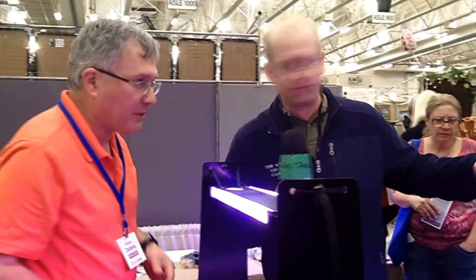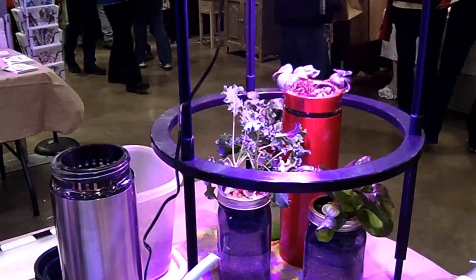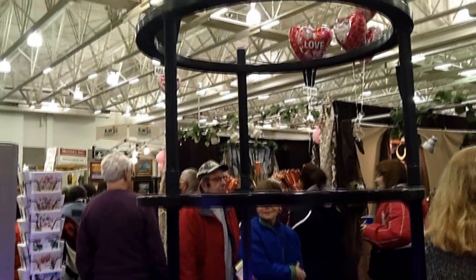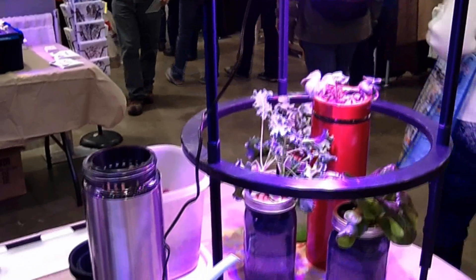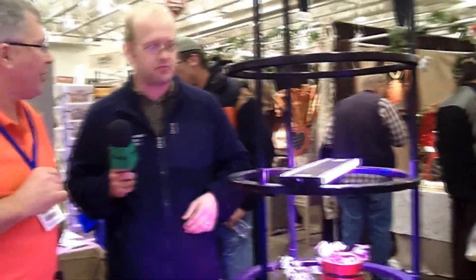Now I want to look at this vertical growth tower. You were talking about using it for peppers, tomatoes, anything that grows vertically. It's a vertical stand, and I grow tomatoes, peppers — there are people growing orchids and cucumbers in this type of stand as well. These stack up in increments of 10 inches to pretty much whatever height you need — unlimited height.